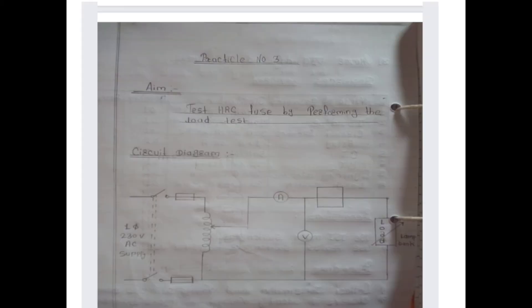Now we start practical number three. The aim of this practical is to test each HRC fuse by performing the load test.